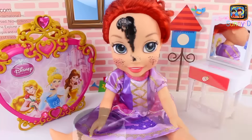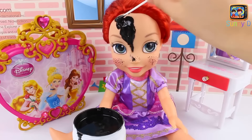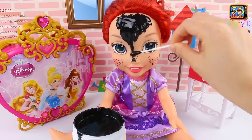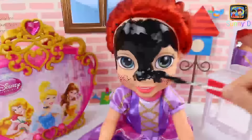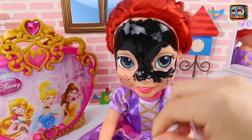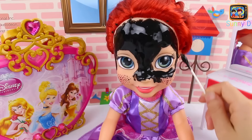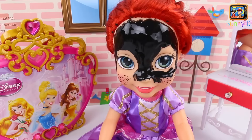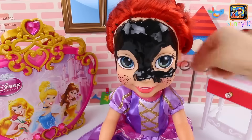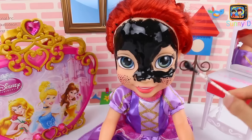We're just going to goop this on her face now, make it nice and even, and we're not going to get it in her eyes. If you end up doing this on yourself, make sure you don't get it in your hair, in your eyes, or up your nose — really bad to do that. We're just going to get it on her cheeks and all around her face. Let's make sure we don't get it in her hair. If you have long hair, you want to make sure it's tied back.